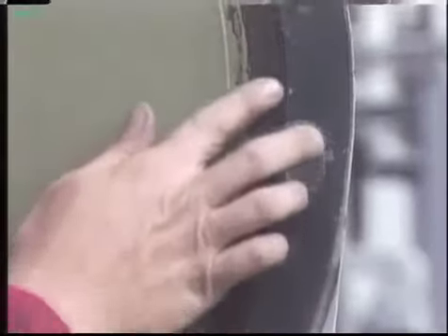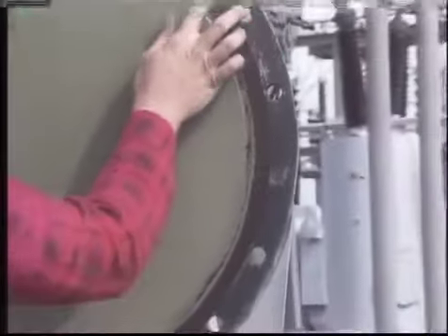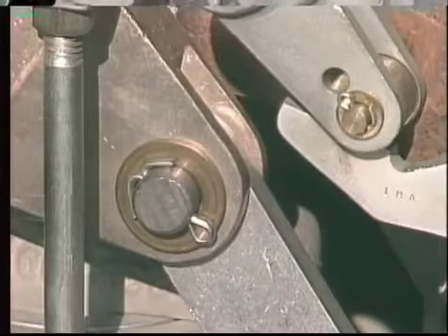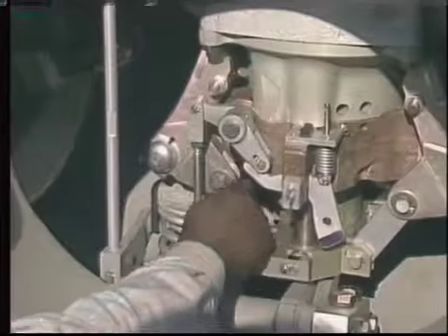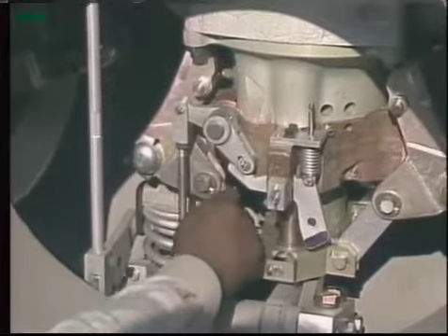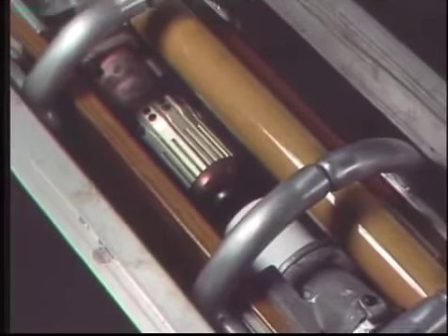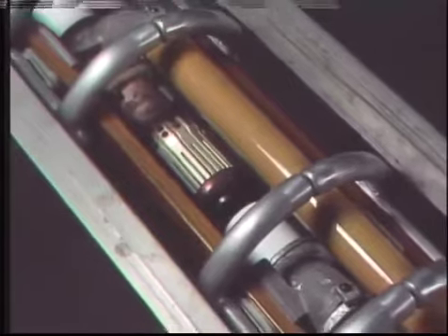As you clean the breaker you can also inspect it. Gaskets are checked for damage or deterioration. Insulating parts are checked for cracks, warping, or other damage. The breaker is checked for missing or broken cotter pins, and nuts, bolts, washers, screws, and terminal connections are checked for looseness or damage. All internal operating rods, links, and interrupters are checked for signs of wear or damage.